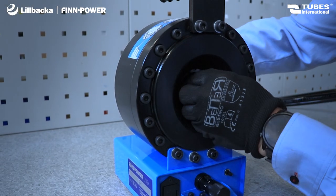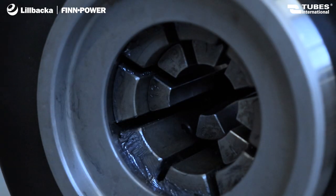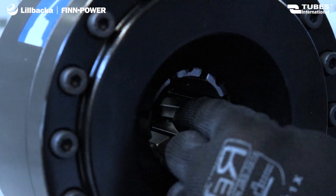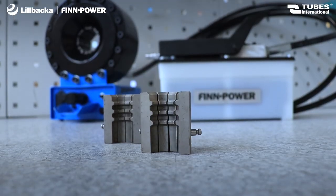In our offer, you will find eight sets of dies allowing for a crimping diameter range from 10 to 45 millimeters, as well as specialized dies for air conditioning systems.